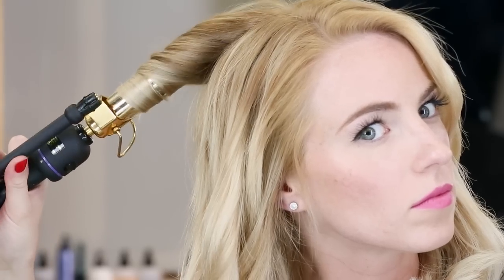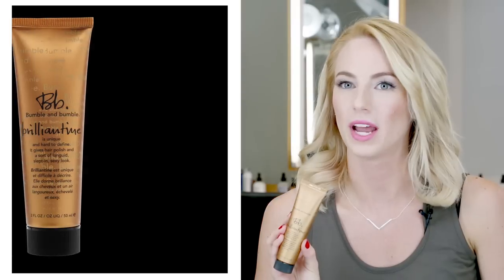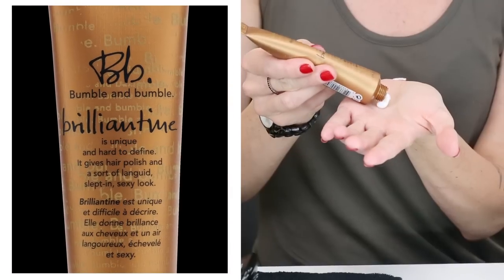I'm going to start curling my final section. Now I'm going to add Brilliantine for definition and shine. This is my round brush blow-dry with volume. Thank you.